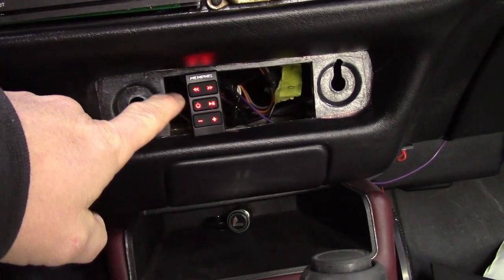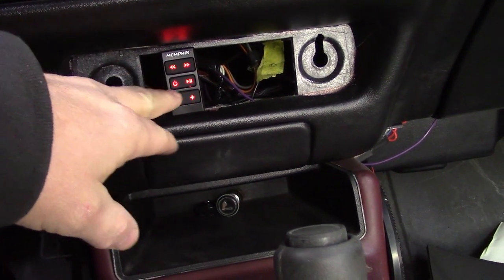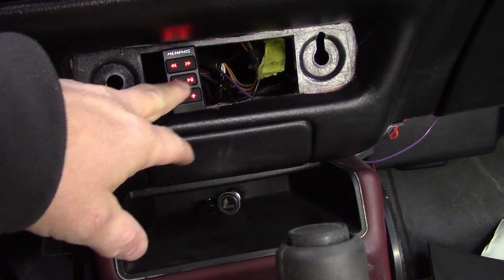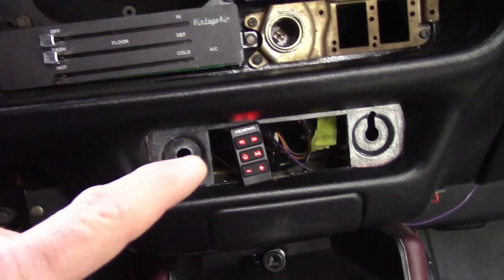Check out those nice lights! Your indicators light up here, so you've got some simple controls — forward and reverse to skip songs, power, play, pause, and then this is your volume selector. Pretty basic, pretty simple.